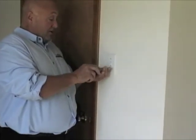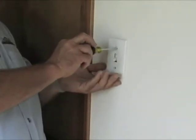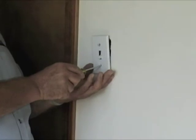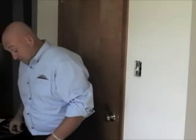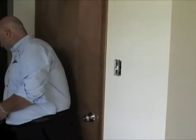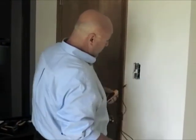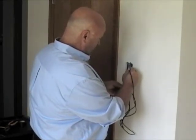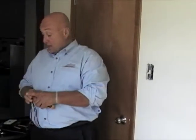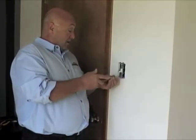Now changing this switch cover is a little different in the beginning than doing a receptacle, because if you have a field electrical tester that'll sense the magnetic field, you can test to see if the electricity is off. What we're going to do now is test and verify that our electricity is in fact turned off. So be careful when you're doing this — make sure you don't touch the box. We're going to touch the two terminals and we see that the electricity is off. That buzzing in hand is just showing me that it has continuity. So we're going to take our screwdriver and remove our switch.